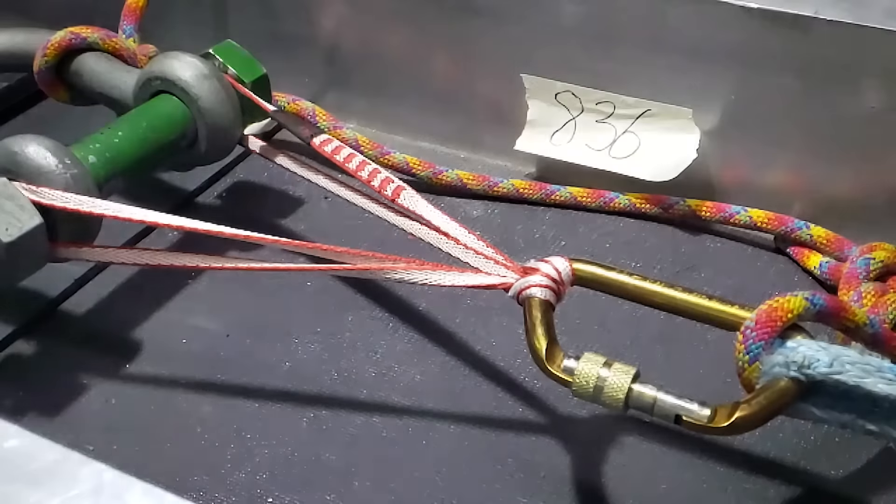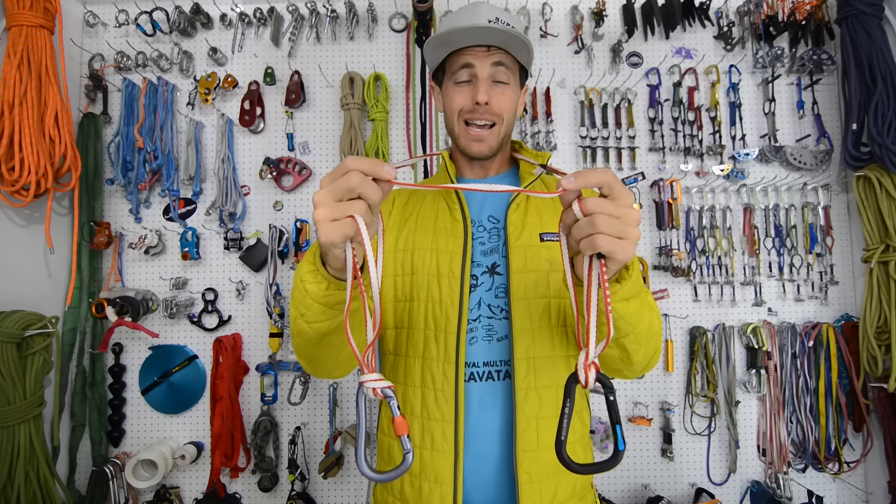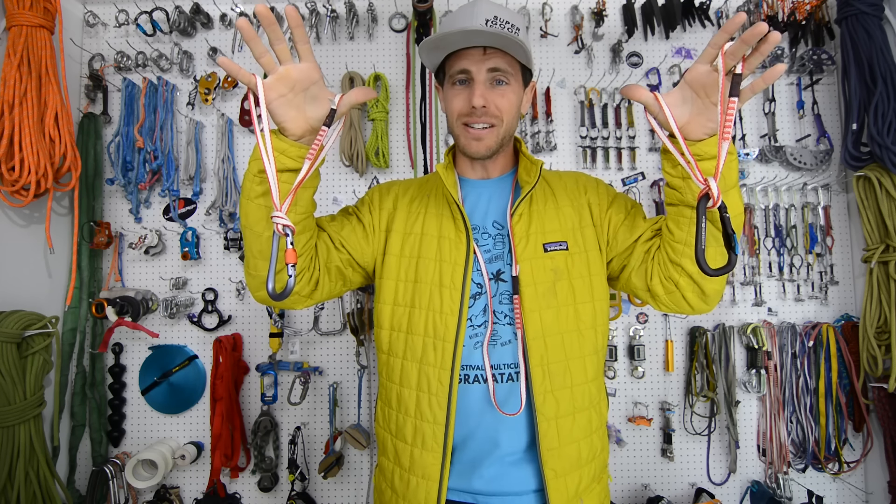Would you like to see us break some 60 centimeter Mammut 8.0 climbing slings straight in a girth hitch and a clove hitch? Find out what happens to all this stuff when we break this on our slack snap machine on this episode of How Not to Highline.